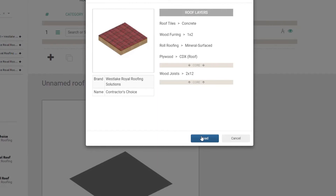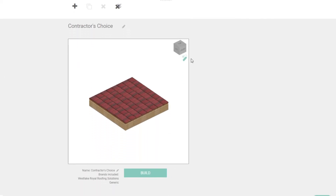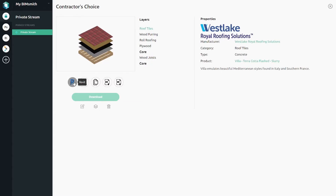When your system is ready to go, name it and hit build. Once you have built your assembly, all the data you need is at your fingertips — system families for Revit, AutoCAD details, three-part specs, and more are ready for you at the click of a button.